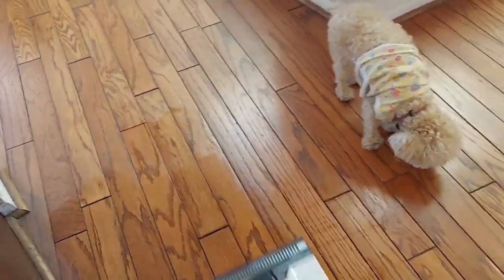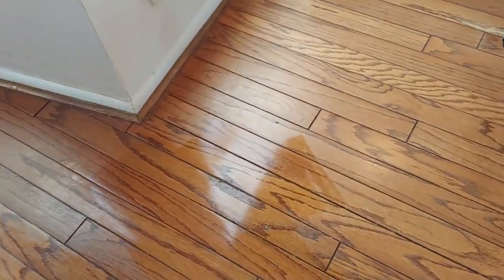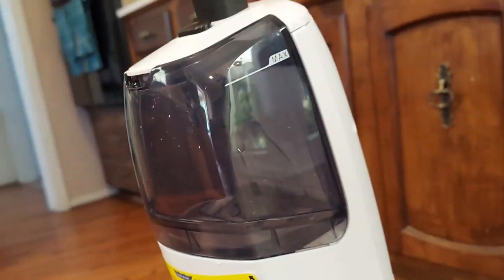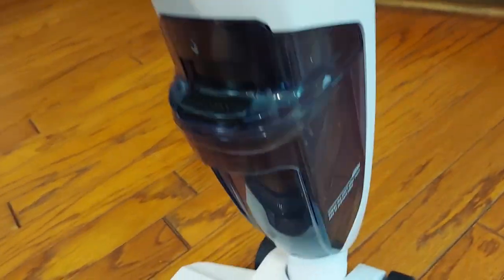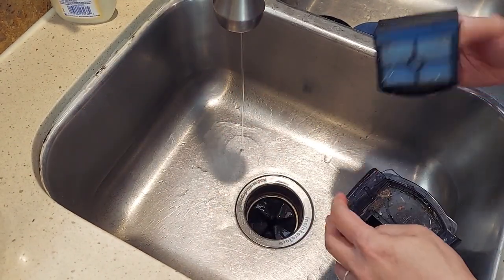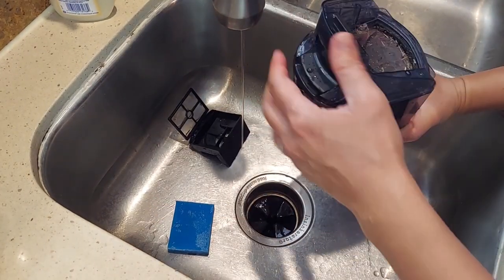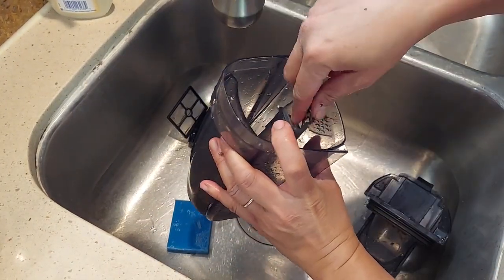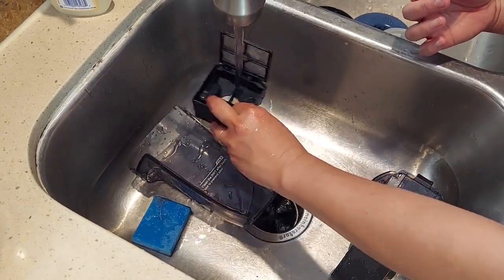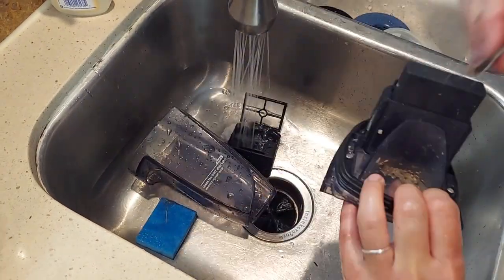I'm done cleaning guys. I can say this is a good vacuum since it's not time-consuming — you can do vacuum and mopping all at once. My one comment is that after vacuuming, cleaning all the parts is a bit time-consuming. If you don't clean it, there will be a bad smell, so make sure to clean it after each use. I also forgot to film it, but there is a self-cleaning tray where you can store the vacuum and it can be cleaned with that tray as well.